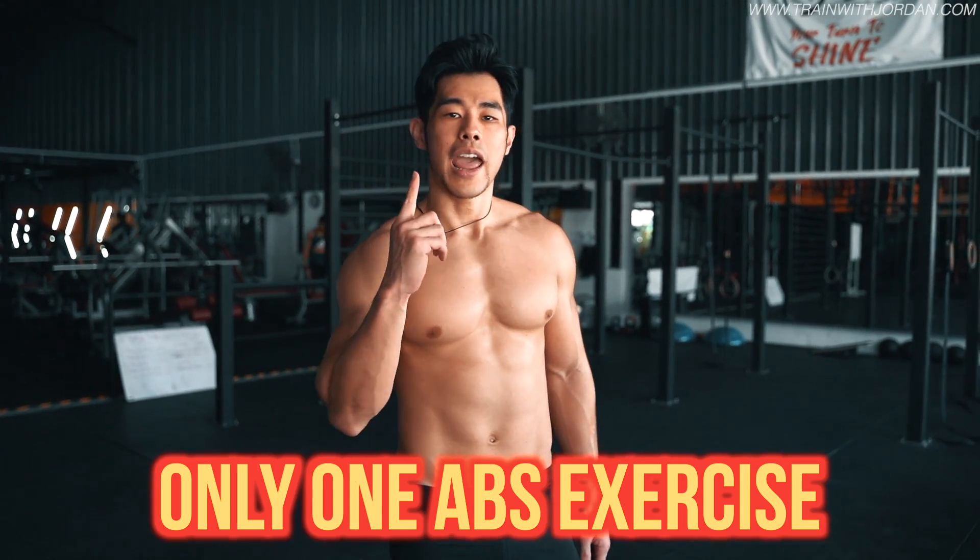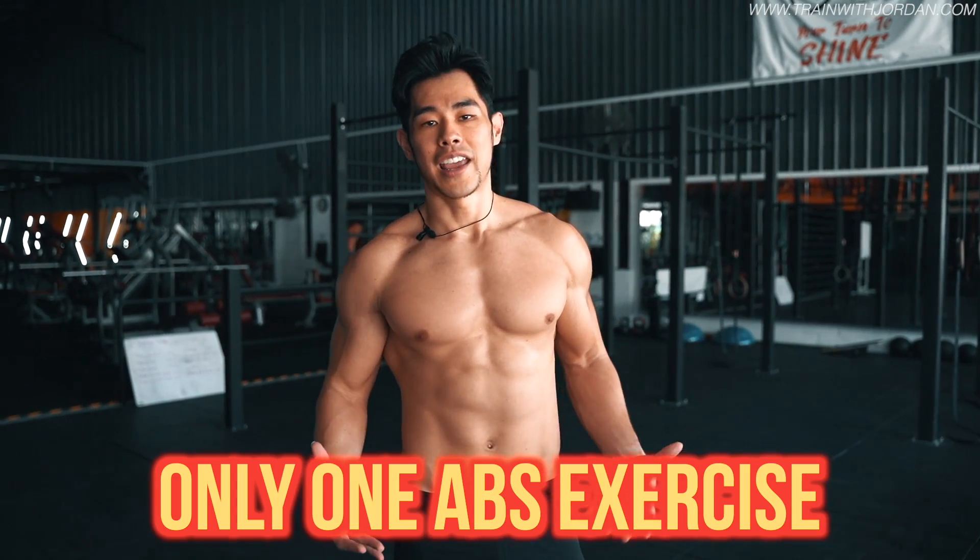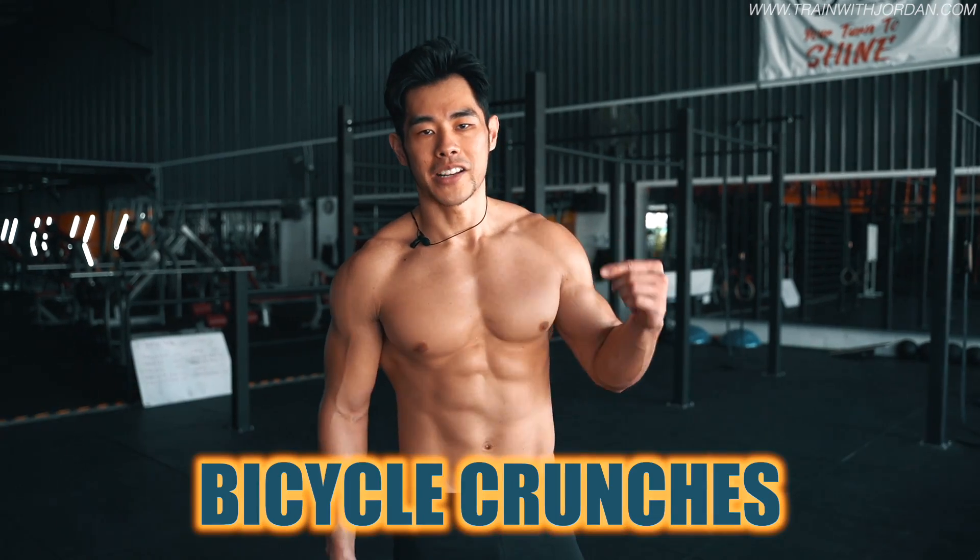What's up guys? If you can only do one abs exercise for the day, it will be this — bicycle crunches.